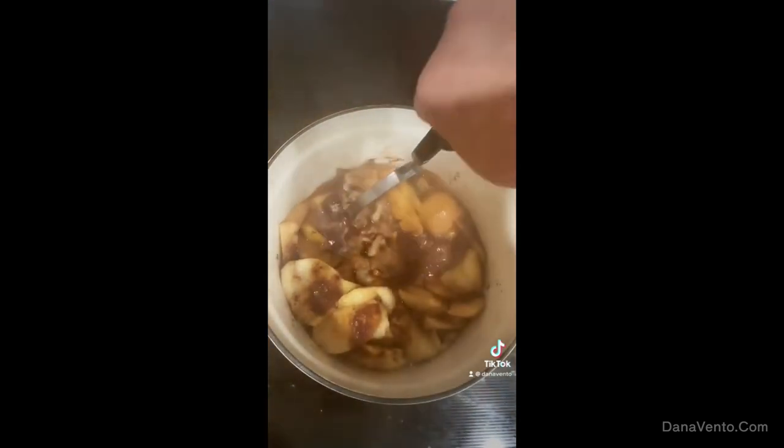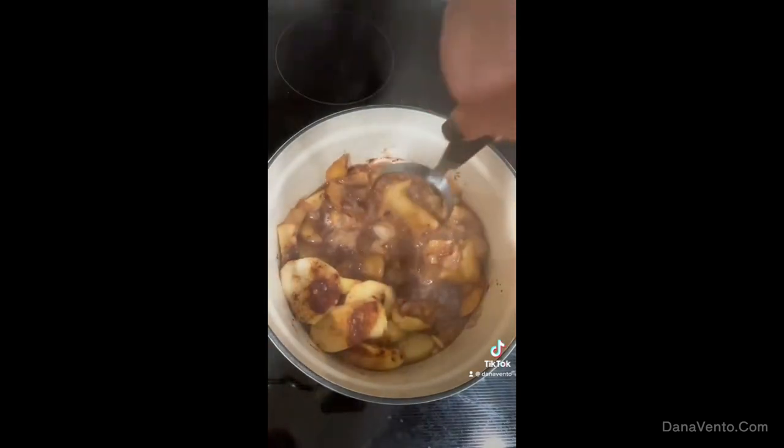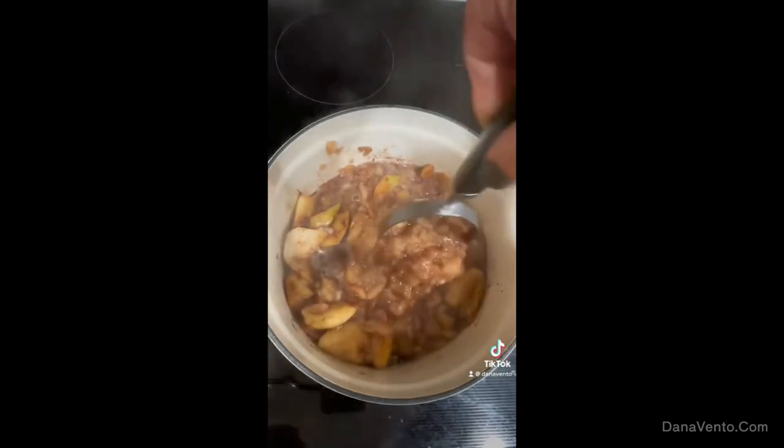I could have gone less time. This is just going to break down just like this because I did not add too much water. I'll mash it down — you can make it as chunky or not chunky as you prefer. You could let it cool and put it through a food processor or blender; it really depends on the texture you want. It is really, really tasty.